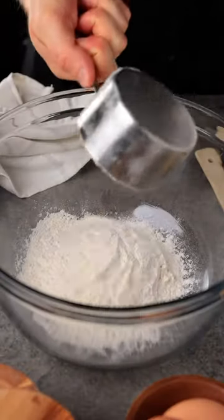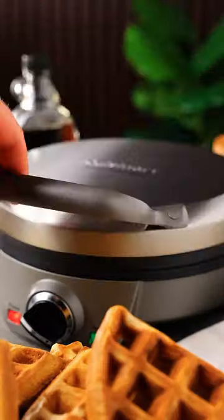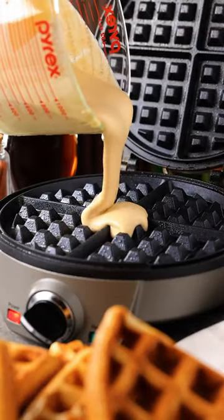In a mixing bowl, add the flour, baking powder, sugar, and salt. Then blend in the milk mixture followed by the egg whites. Get the batter into the waffle iron and cook until golden brown.